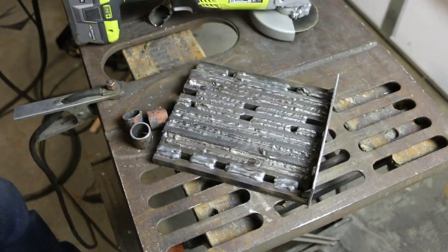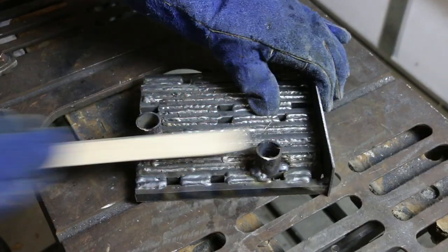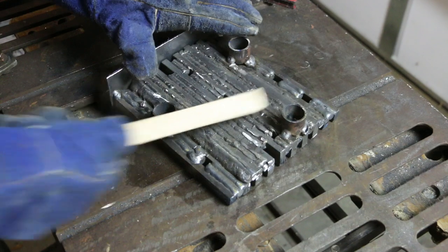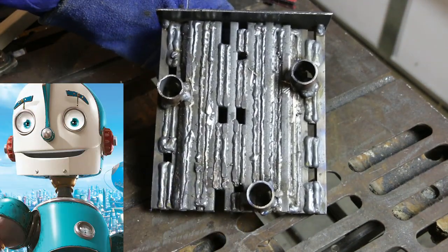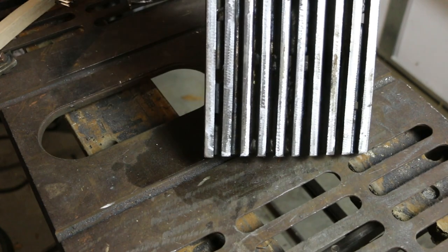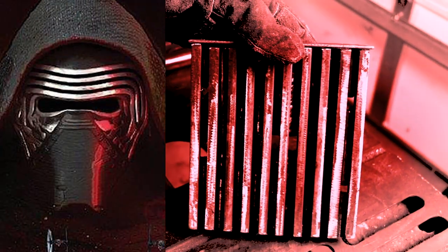I've notched some of these with the bandsaw and the grinder so they'll fit on that bevel. I'm going to tack these in place and then go do a test fit before I weld them down completely. I'm glad I did a test fit because I used my template upside down, or I forgot that I was flipping this — so this is actually a mirror image of what I need. Kind of reminds me of something out of the movie Robots.